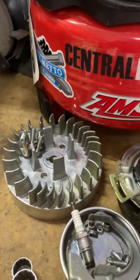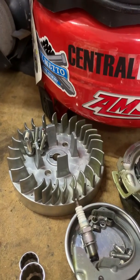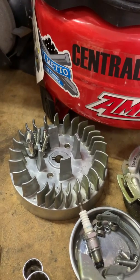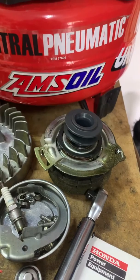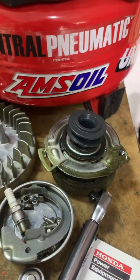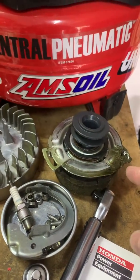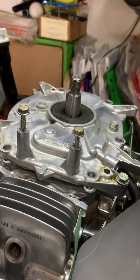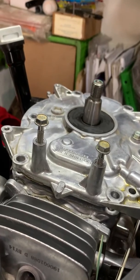Breaking it down: first you get your flywheel off. You're going to have to use heat and preferably a puller to get the flywheel off — it comes off pretty easy. This is a clutch model, a BBC model, so you're removing all of your clutch components underneath.